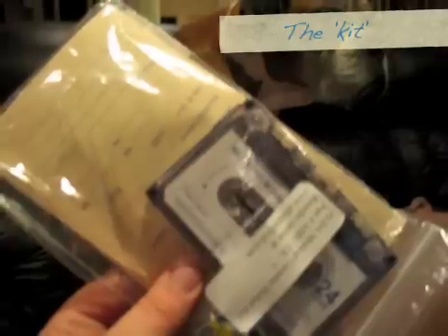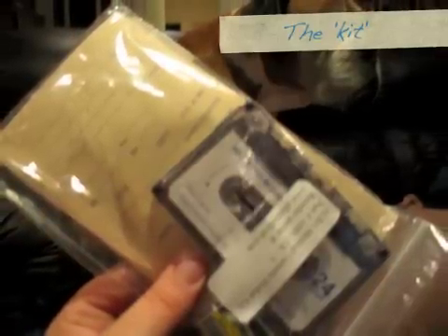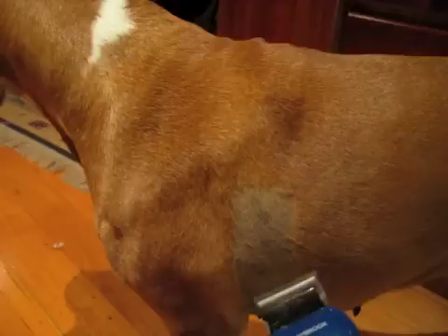Each time you do a recording, you have to use a kit. The kit in front of you on the screen is an analog kit, so it's got a tape. You need to prepare the contents, take the tabs off things, write the dog's details on the diary and on the tape and the date.